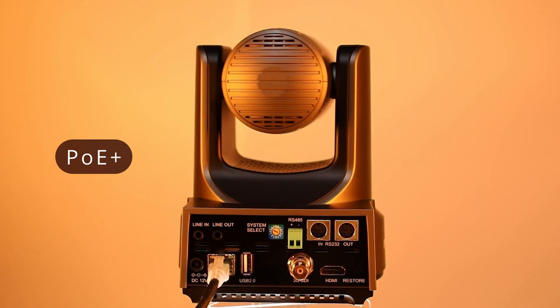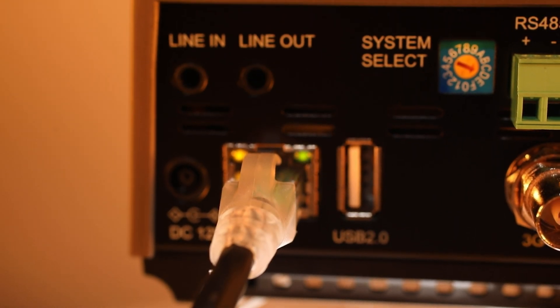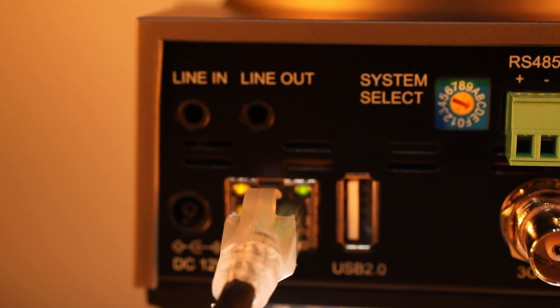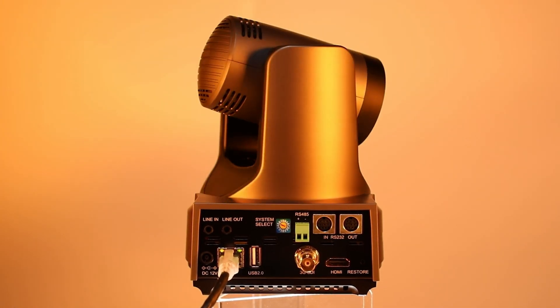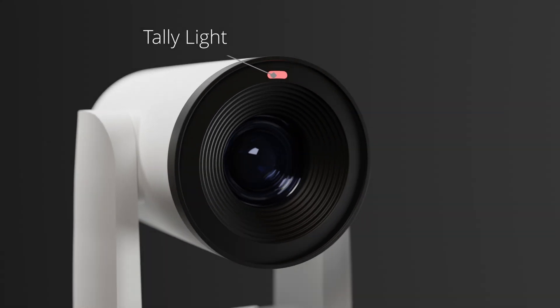And with the camera's POE Plus capabilities, a single Ethernet cable can be used for audio, video, power, and camera control. For multi-camera systems, the Link 4K also includes a built-in TallyLite to communicate to presenters which camera is broadcasting live and which is up next.